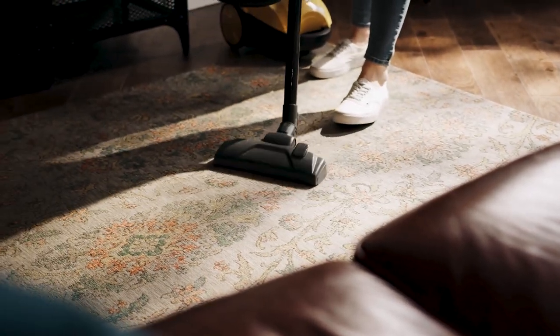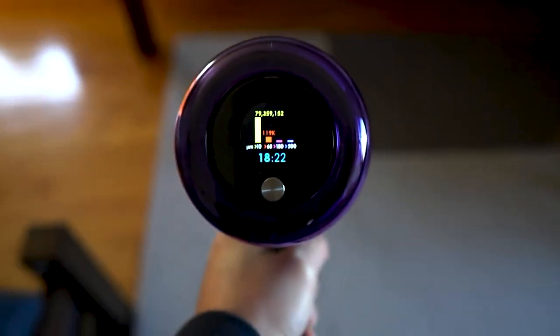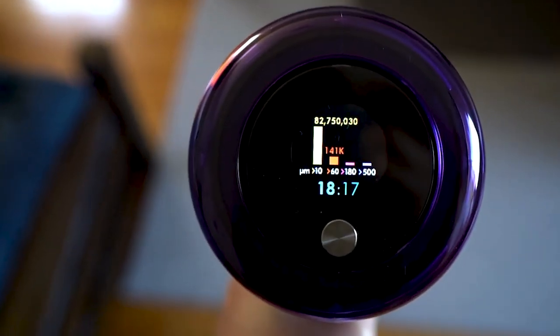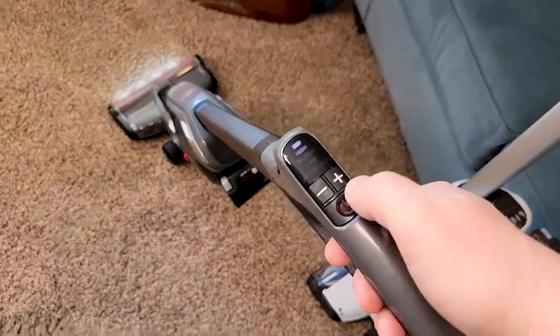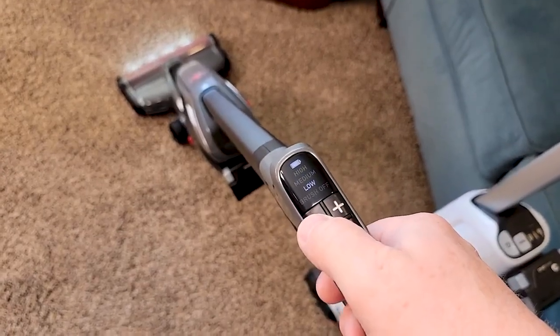If you have furry friends at home, you know how challenging it can be to keep your floors and carpets free of pet hair. Luckily, there are vacuums specifically designed to tackle this problem. We have done extensive research and testing to bring you our top 5 picks. Whether you have dogs, cats, or any other furry pets, we've got you covered with our comprehensive reviews and recommendations.